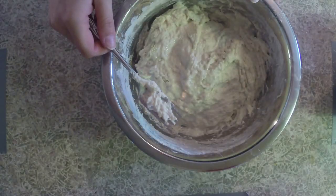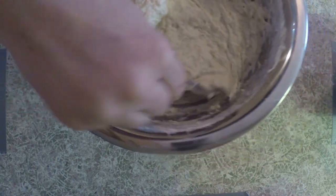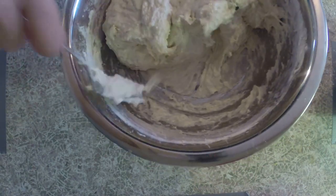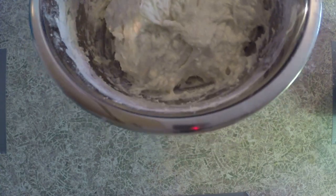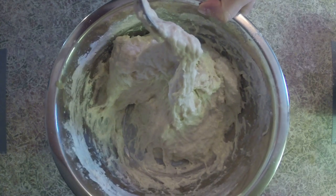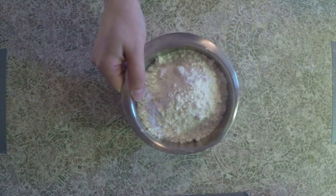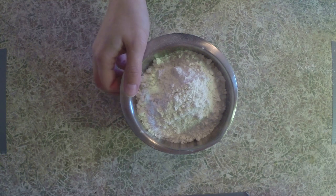Once you have all your flour mixed in, your dough should look something like this — still very wet but starting to come together into more of a solid mass with all the flour mixed in. Next up we're gonna move on to our kneading. We're going to sprinkle some flour — this bowl has about one and a half to two cups of flour — and we're gonna start by putting it all over our work surface.